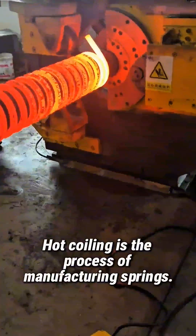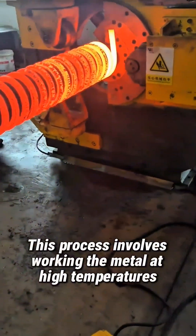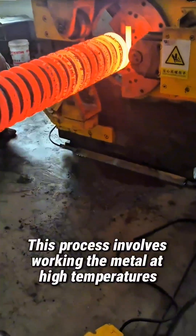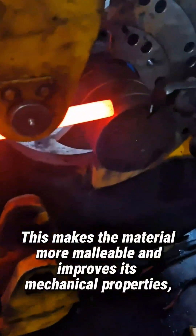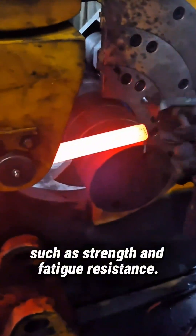Hot coiling is the process of manufacturing springs. This process involves working the metal at high temperatures, which makes the material more malleable and improves its mechanical properties, such as strength and fatigue resistance.